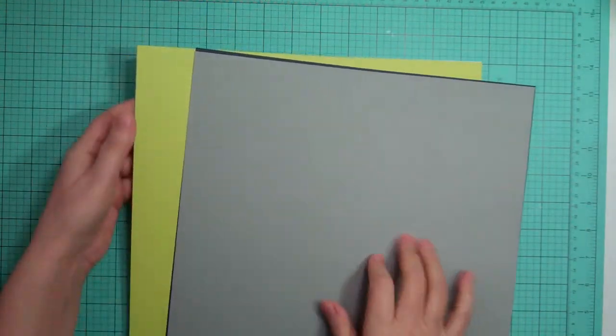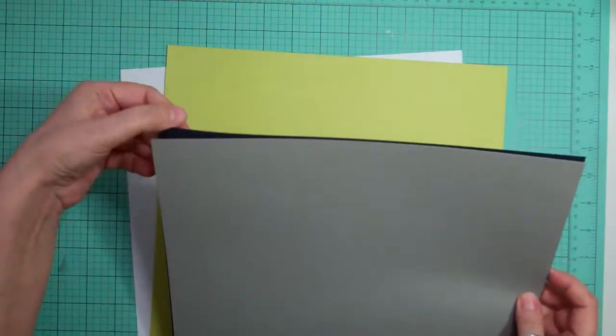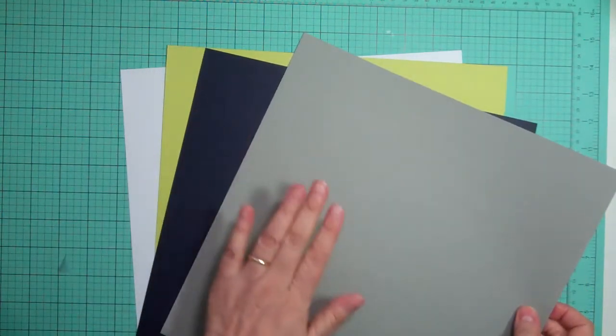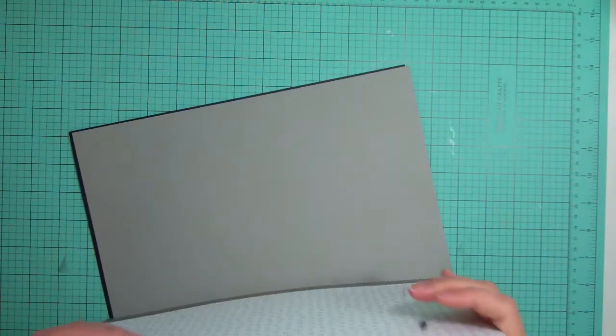And for the cardstock, we got a white, a green, a blue, and a gray. Okay, so that was the paper for the main kit.